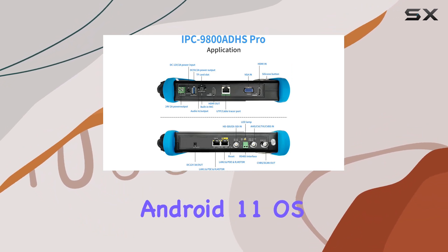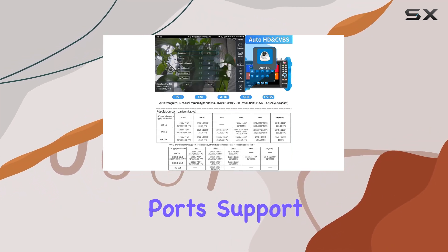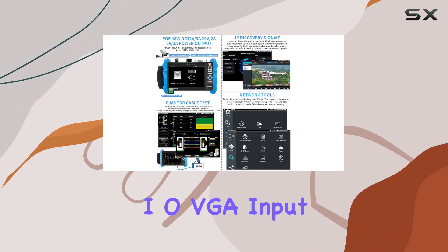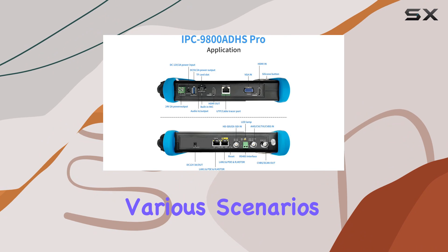With its Android 11 OS, the tester allows for additional app installations, providing greater flexibility and functionality. Dual Ethernet ports, support for RS-485, audio I/O, VGA input, HDMI I/O, Wi-Fi, and various DC outputs make this tester versatile and adaptable to various scenarios.